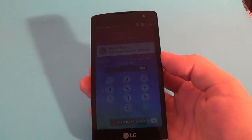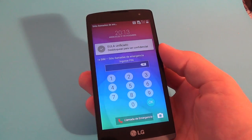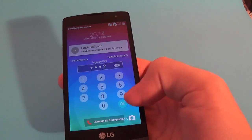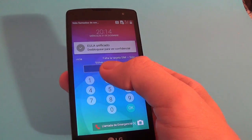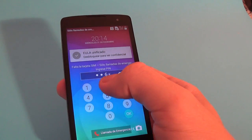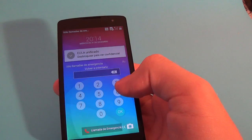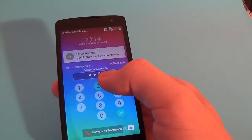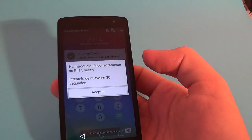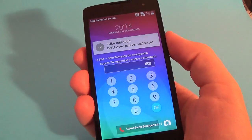Hi and welcome back to my YouTube channel. Today I want to show you how to remove the pin code from the LG Leon if you don't know the pin code, or if you want to reset your phone. To enter the menu application it is not hard, just look at this tutorial.